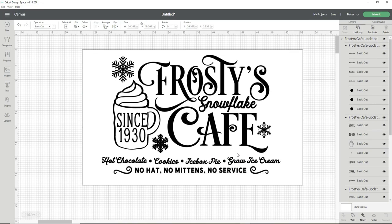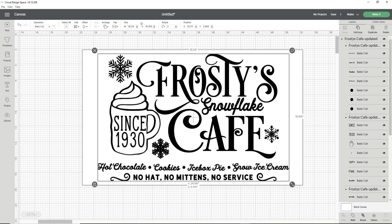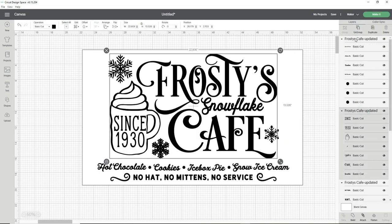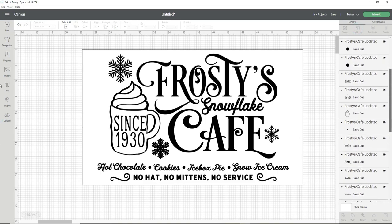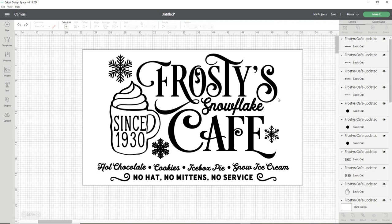Now I can start sizing my design on the rectangle template by dragging the arrows in the bottom right-hand corner. Once I'm happy with the fit, I go over to the layers panel on the right-hand side and start ungrouping the design, because the Cricut can't cut this all in one mat — it's bigger than the 12 by 24 inch maximum, or actually 11 and a half by 23 and a half inches. Then I start mapping out my cuts and grouping them into sections.